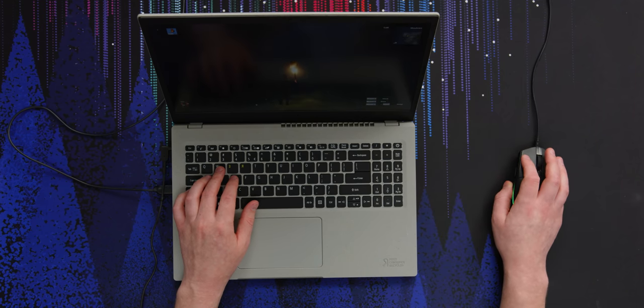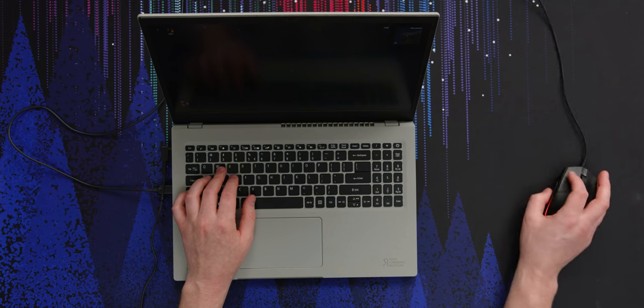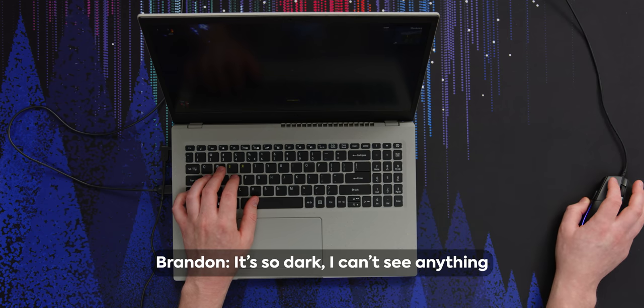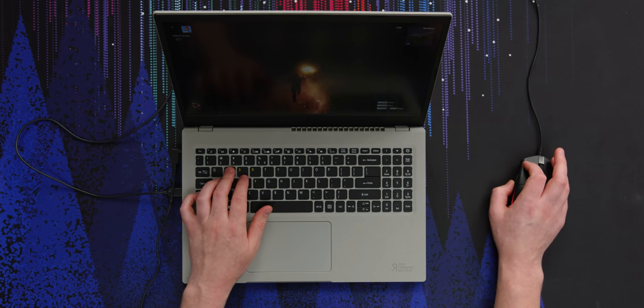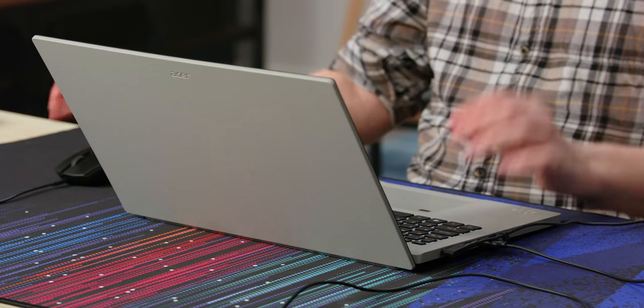Let's test the Iris Xe graphics. This seems pretty close to 60 fps at 1080p on low. I might even be able to take it to medium — yeah, we got medium grass. This feels like more like 40 now, but you're not going to play Battlefield 2042 or anything. This is totally acceptable. Expect 1080p medium-to-low settings on games, which is pretty good for a lot of people.